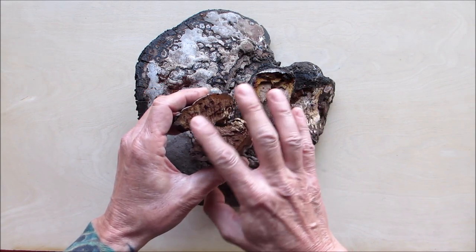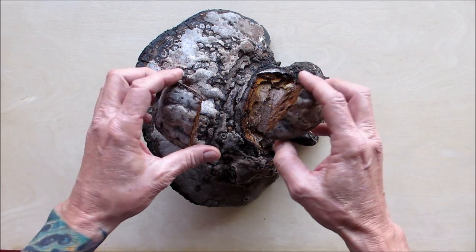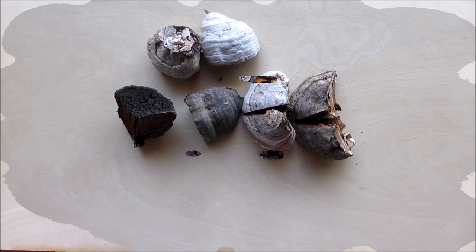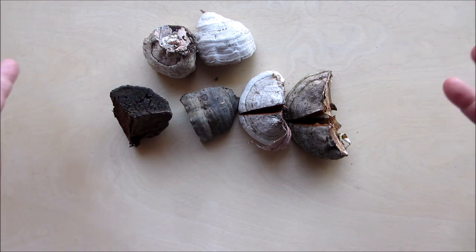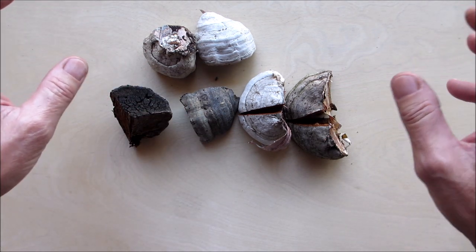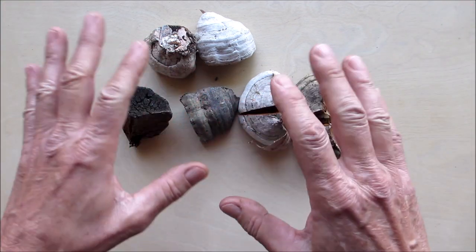I'm going to grind some of this up and see if it'll take a spark. So we have these — let me clear this out and I'll bring over the horse hoof. So here we have the horse hoof fungus, Fomes fomentarius — whatever the scientific name is.